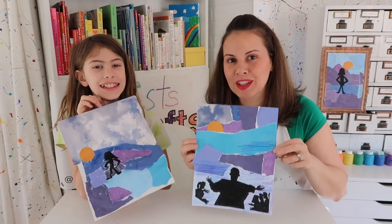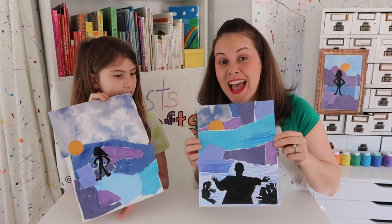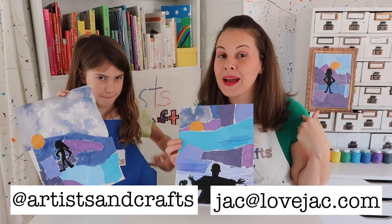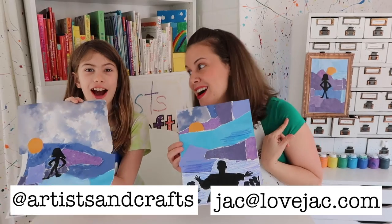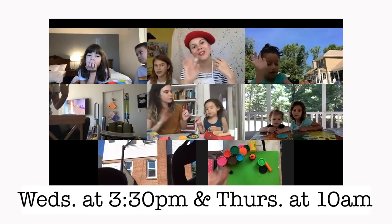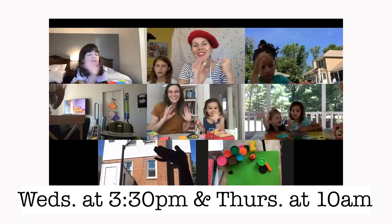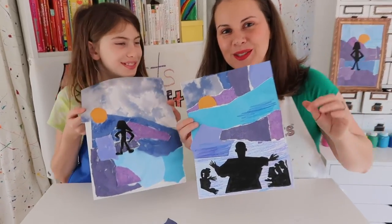And there you go — a Romare Bearden-inspired tribute to Martin Luther King Jr. Don't forget, we want to see how yours turned out. Be sure to tag us on Instagram at ArtisanCrafts, send me an email at jack@lovejack.com, or join our online Zoom class. We're now teaching Wednesdays at 3:30 or Thursdays at 10am. Happy creating! We'll see you soon.